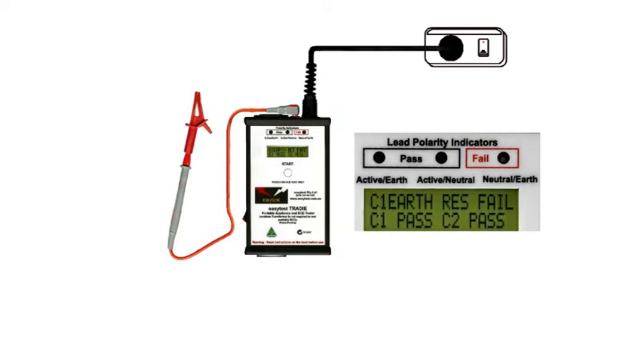Until we've tested an appliance, it's best to assume that it's got a fault until we've proved that it hasn't. So to be on the safe side, firmly clamp the test probe onto any exposed metal you can find on the appliance before you start the test. The bottom line is displaying the results of tests for leakage current, either for class 1 or class 2. Doesn't matter which one we have, it's testing for both anyway.